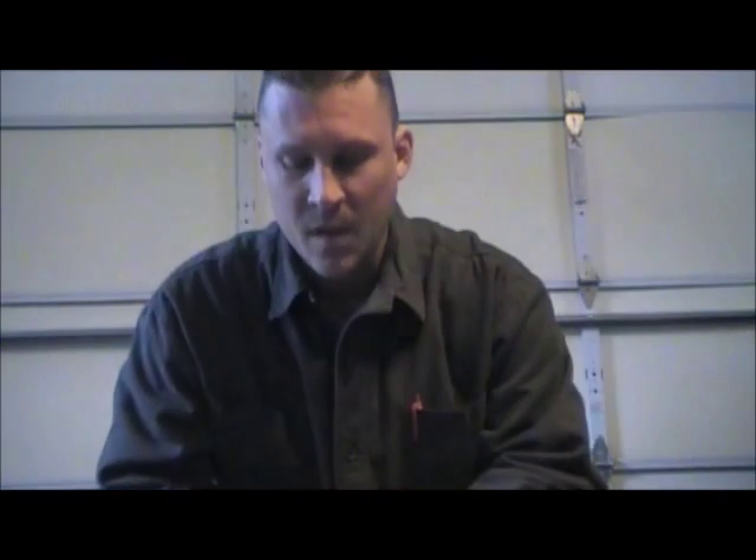Just the other day I got my Burpee magazine. Some of you may get this, some may not. I also get one from Gurney's and a couple other different places — some of the bigger ones. I like just flipping through them and seeing what they've got, and every once in a while I'll order something out of them.